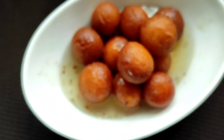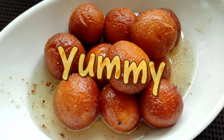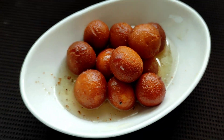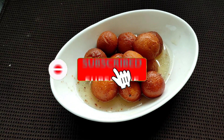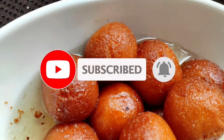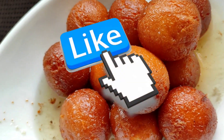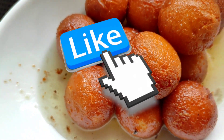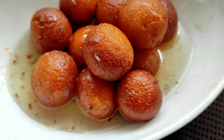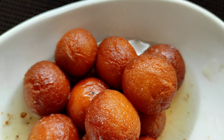I hope you liked this recipe. If so, do give it a try and enjoy these yummy and tempting Gulab Jamuns with your family. Please subscribe to this channel and hit the bell notification so you get notified each time I post a new video. Don't forget to like this video and share this recipe with your family, friends, and relatives. I will see you in my next video with another interesting and mouth-watering recipe — till then, take care, stay safe, bye bye.